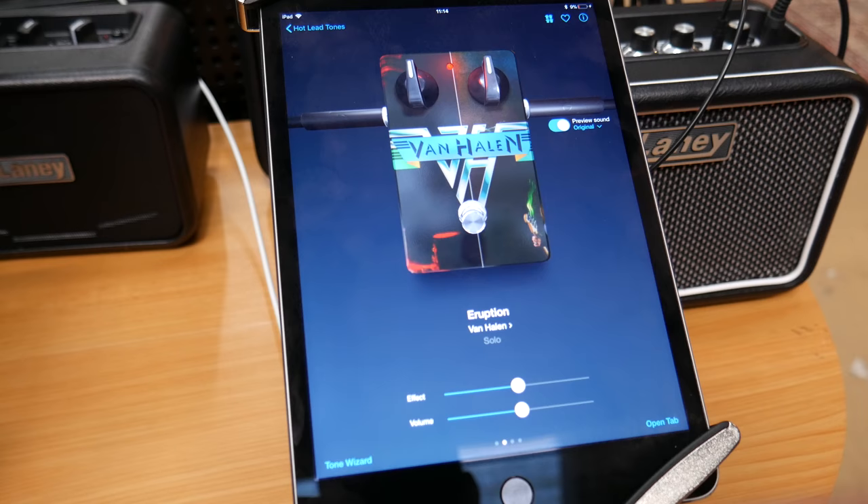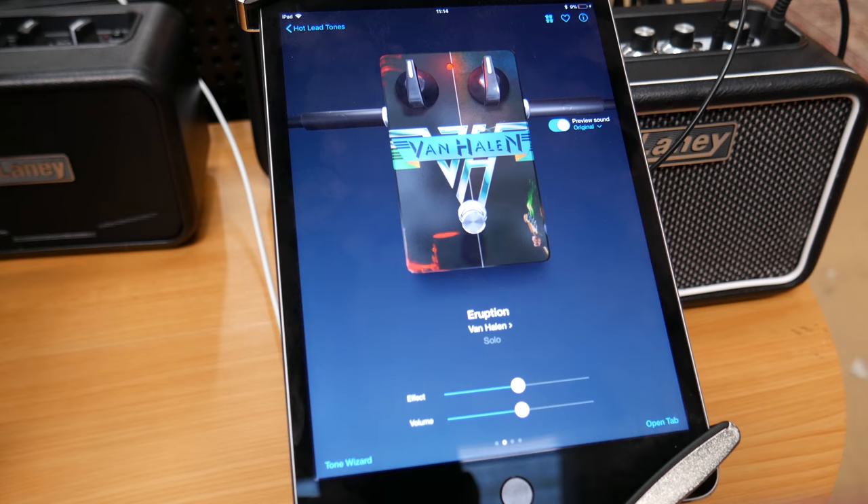If you've bought a Laney Mini or a Mini ST, make sure you take full advantage of that ultimate guitar offer of a free subscription and grab as much tab as you can.